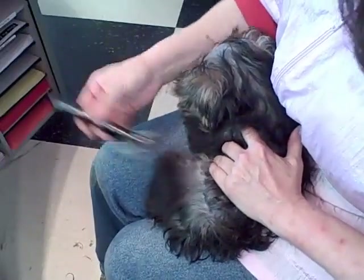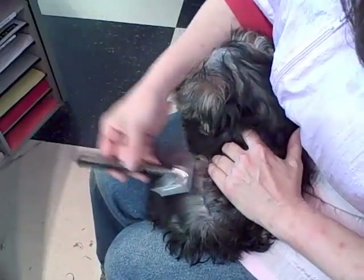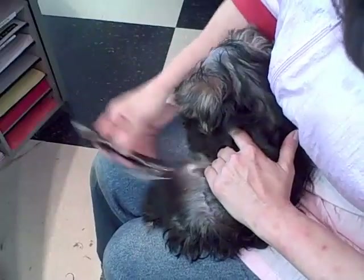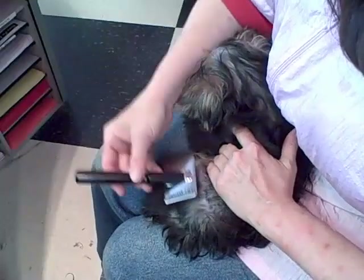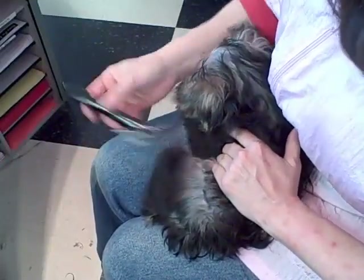A 16-week-old puppy, first groom — all matted, but he doesn't seem to mind. He was really objecting to being combed because it hurts. Tap and lift, tap and lift, move to the next area, get another one.